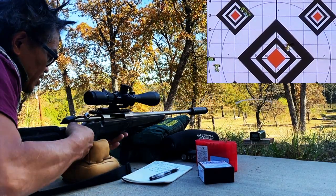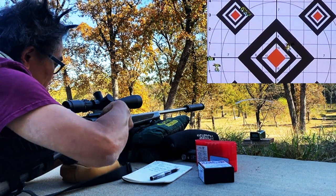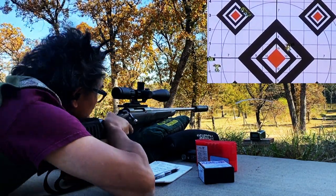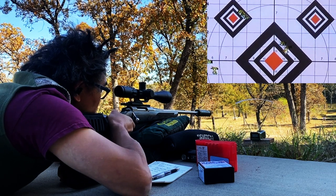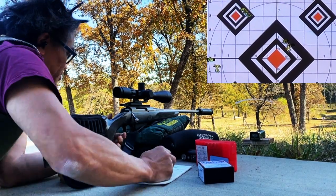All right, now that we've got that worked out — last one. Let's hope I still have this lined up to the chrony. All right, let's go down there.